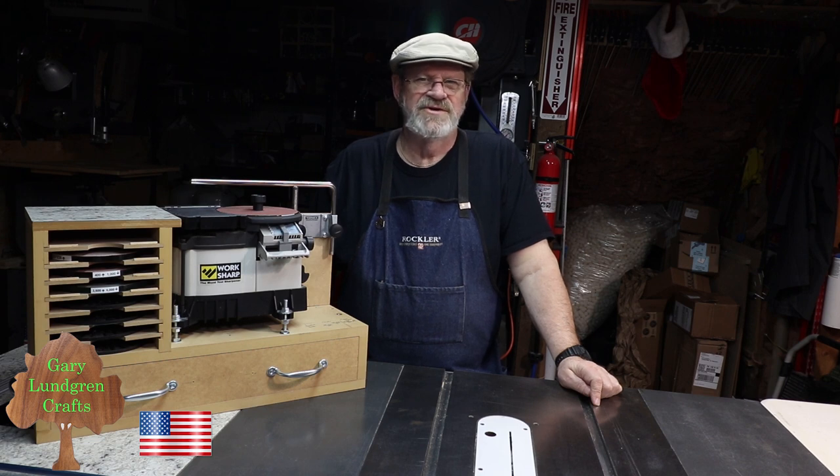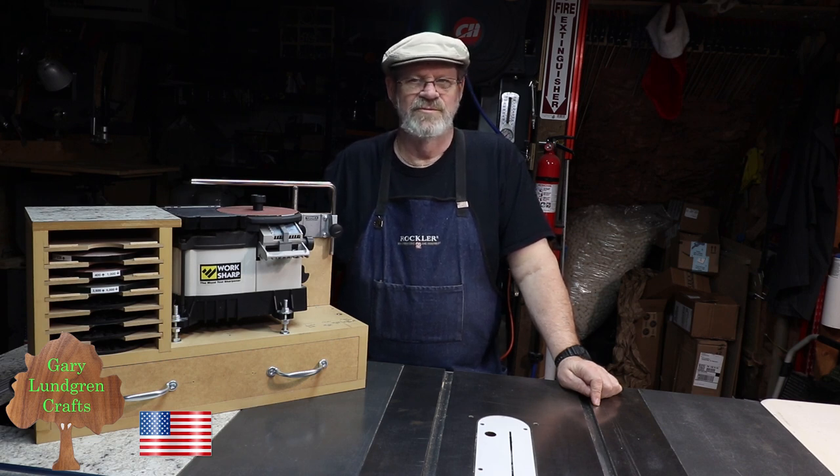Hi, I'm Gary and welcome to my shop. This video is about adding an addendum or change to the WorkSharp 3000 workstation and how the sharpener is mounted to that.